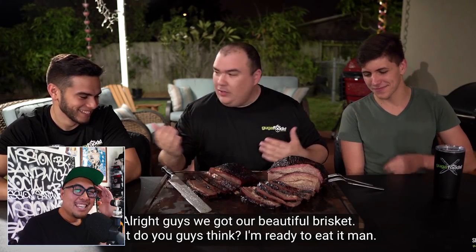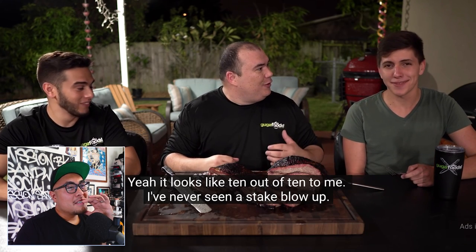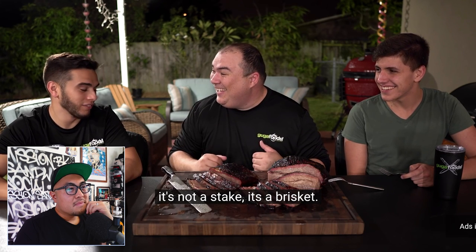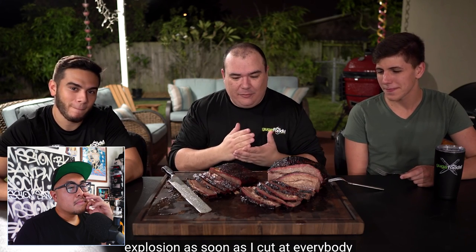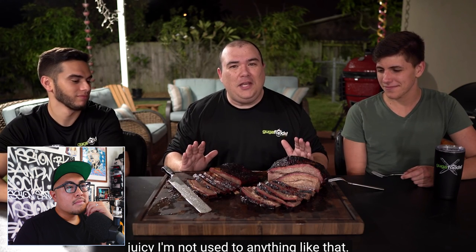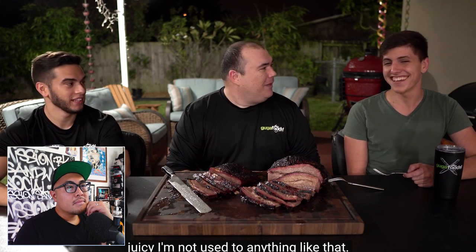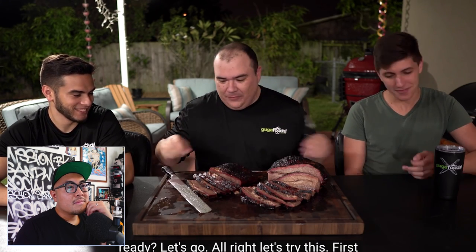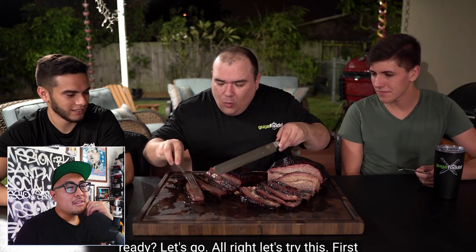Guga says the brisket is ready — it looks like a 10 out of 10. He's never seen anything explode with juiciness like that as soon as he cut it — everybody, it just exploded. It's still juicy. That was quite impressive — a first for him. I'm so jealous right now — I am angry at this video because I can't be there to eat it with them.